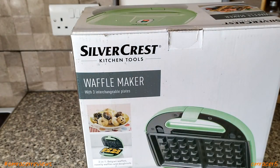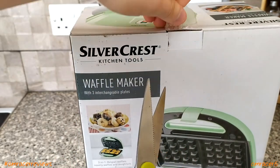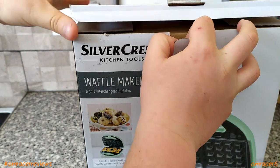Now it is time with trusty scissors to do the unboxing — easier to tear off and peel. It has been here for a month and a half so it isn't in the best condition, but we're going to have a look inside now.